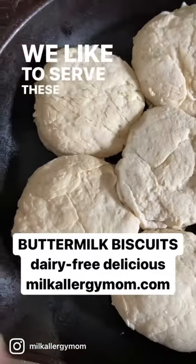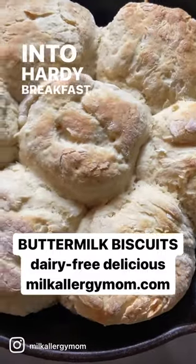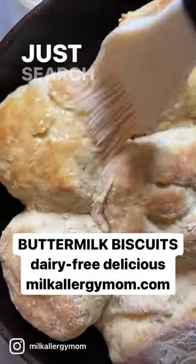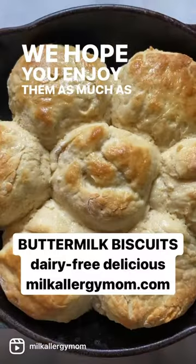We like to serve these as a side with dinner, or we turn them into hearty breakfast sandwiches for our growing boys. You can find the recipe over at MilkAllergyMom.com — just search for the word biscuits. We hope you enjoy them as much as we do.